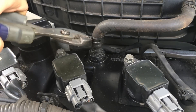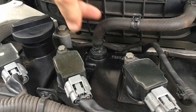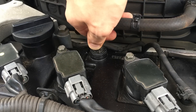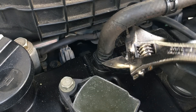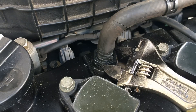First, you are going to need to remove the clamp and take out the PCV valve hose. It may not come off easily, and if that's the case, just take out the PCV valve itself. You will need a 23mm wrench or socket. If you don't have it, you can use an adjustable wrench instead.